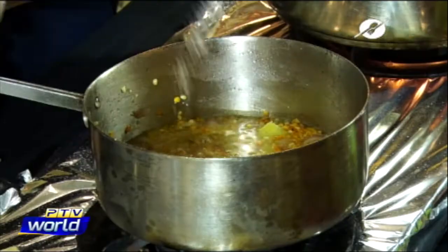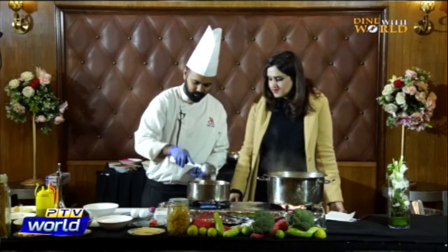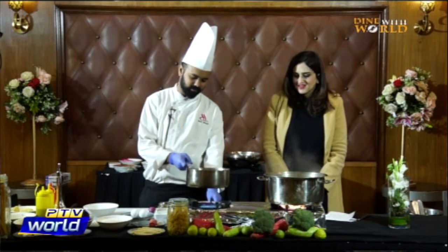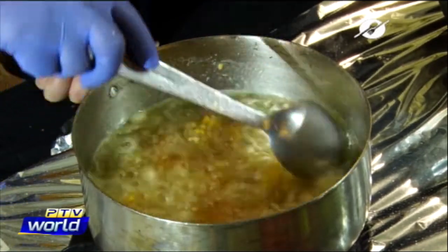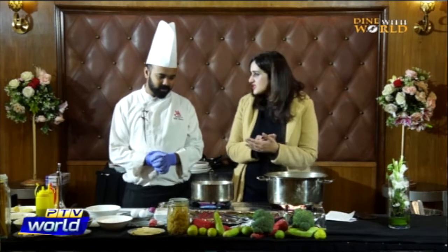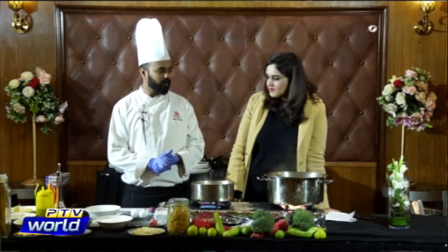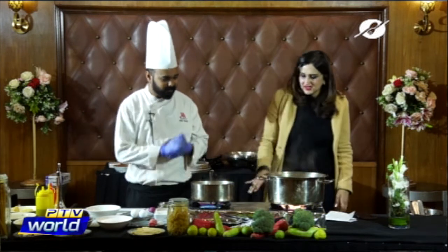We add salt and pepper, and after cooking for approximately 20-25 minutes we're going to puree the lentil soup by blending it. For the main course after this, Chef Asad suggests beef — beef tenderloin with a balsamic sauce, broccoli puree, and beetroot.